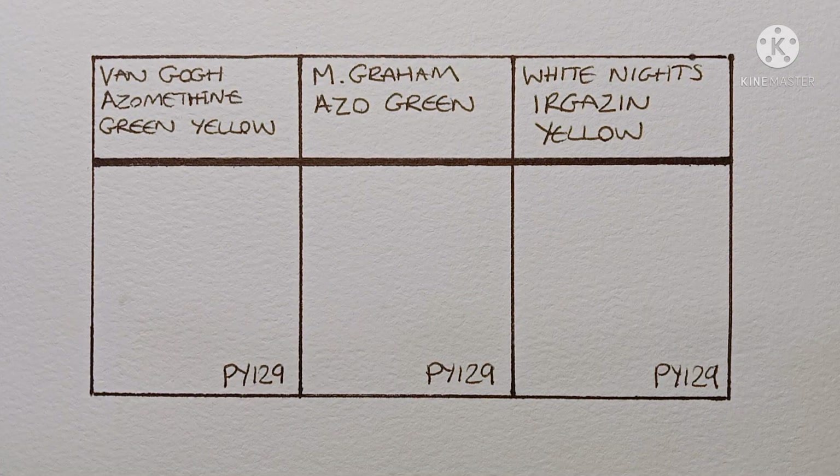Hello everyone. In today's video I'm going to be taking a quickish look at my PY129 paints. I've got one student grade paint, one artist grade paint that's on the cheaper end of things, and one artist grade paint that's on the more expensive side.